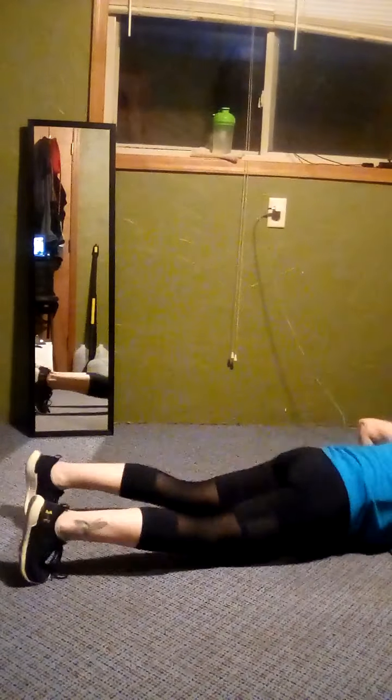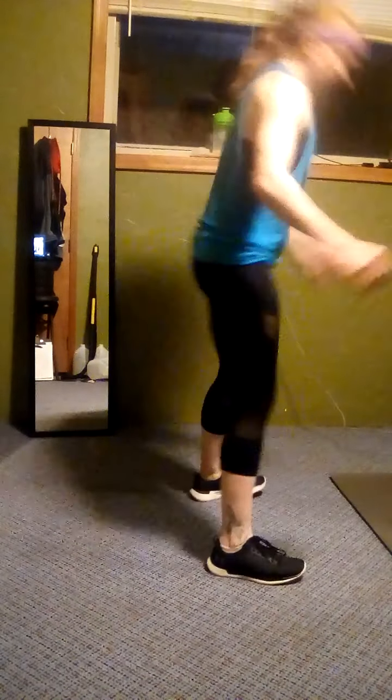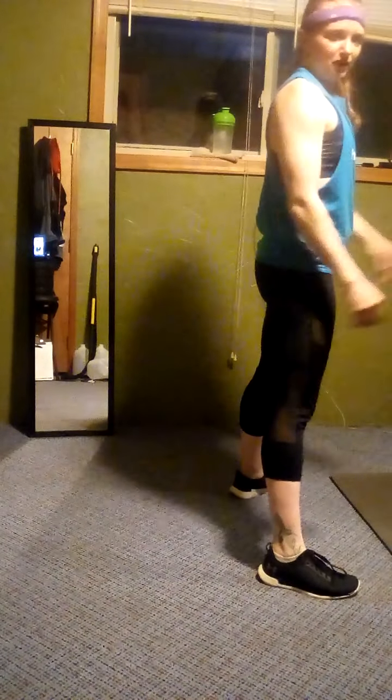We're on to burpees. So burpees: you can go full burpee, you can jump at the top. You can put hands on your knees and step back. As long as you're staying low. You can get down and do a step, backing in — whatever you want to do. Then we're just doing push-ups or a plank hold after the burpees.